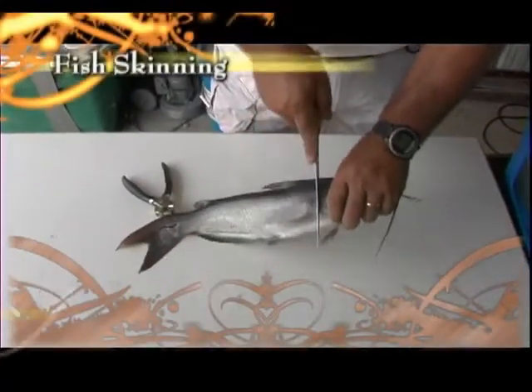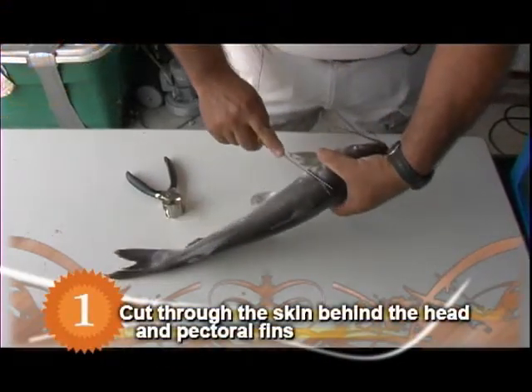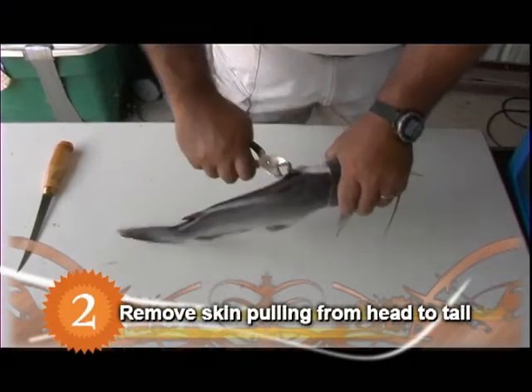When skinning a catfish, hold its head firmly. Cut through the skin behind the head and the pectoral fins. Use pliers to remove the skin from the body, pulling from the head toward the tail.